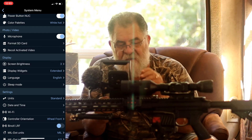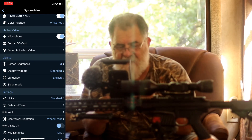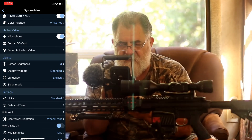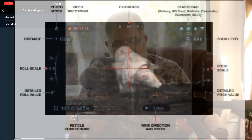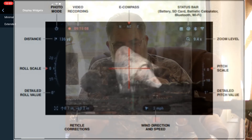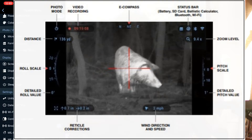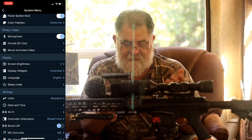Under Display, you can control the brightness of what you're seeing. During the day I keep it high; at night I bring it down to about three. The display widgets have two modes: minimal and expanded — I like expanded so I can see everything. Language is set to English of course.